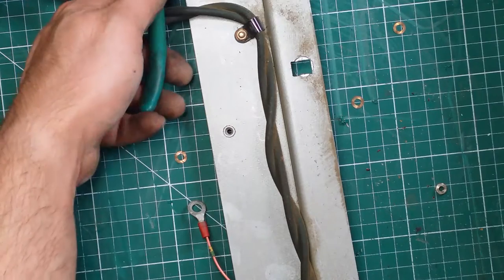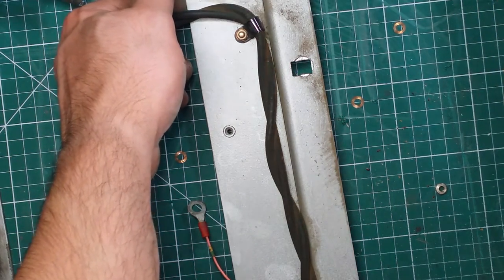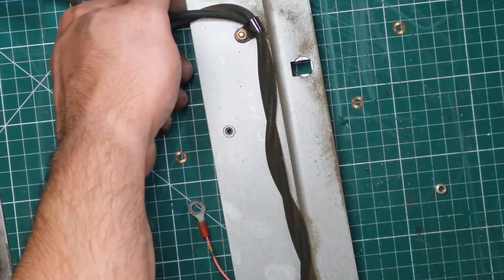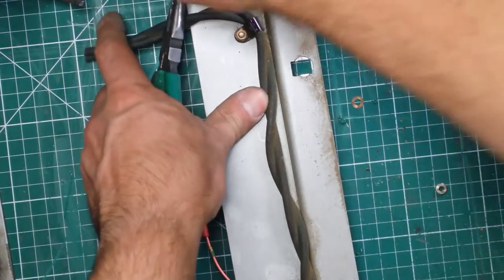It's probably used for the control circuitry somehow, somewhere. Let's get the screws off.